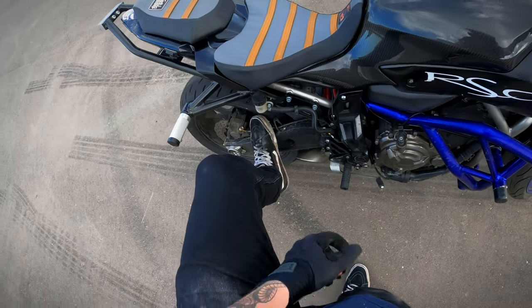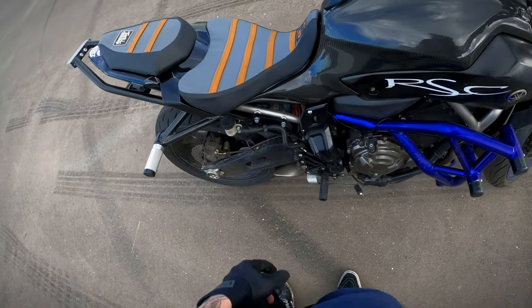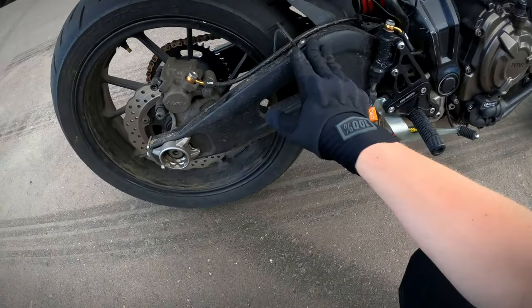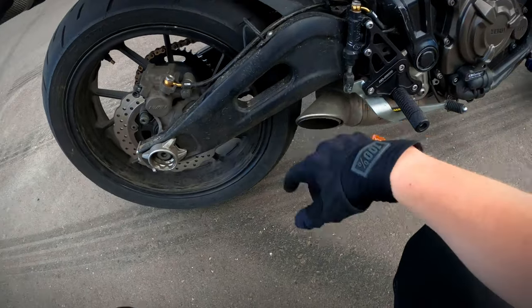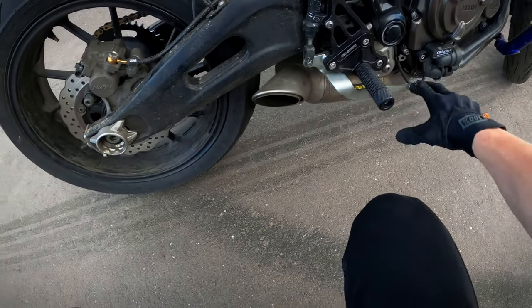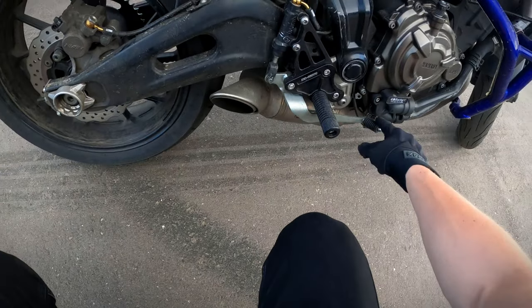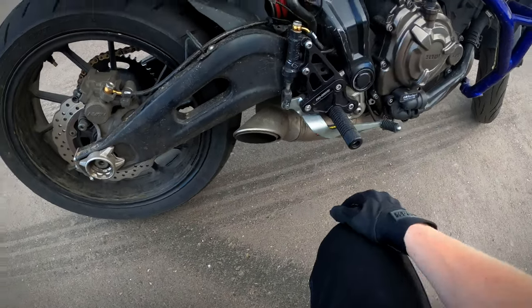For the rear brake, I went with Galfer semi-metallic pads with a Core Moto steel line. It's all dirty — it was rainy yesterday. Motul 600 fluid. I love the feel of this brake — it's not too much but it's definitely there if you need it. It's a little bit more forgiving.